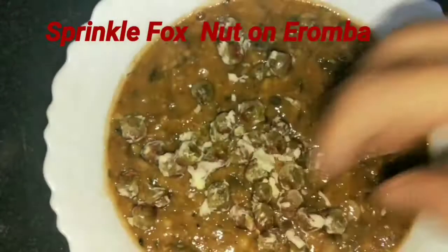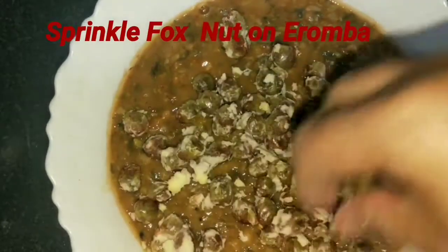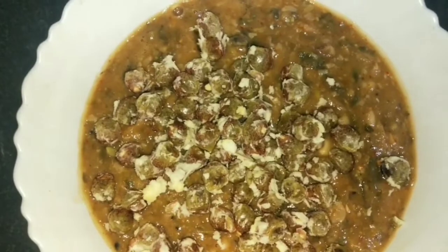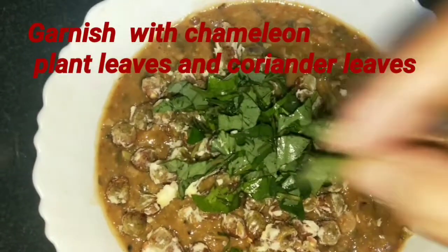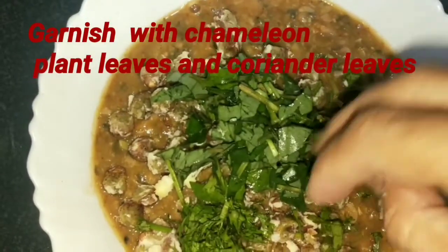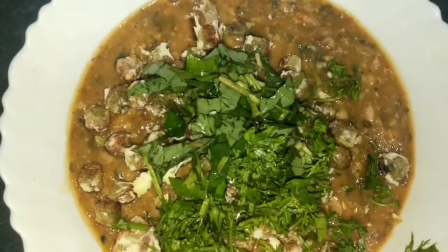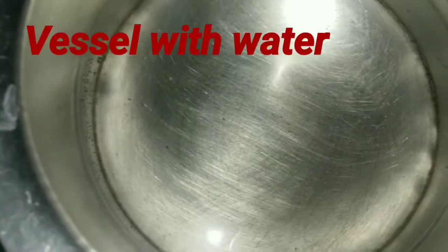We will put a little sauce on the bread, then we will put it with the onion. Then we will put it on the spoon and then put it on the pot. Now it is ready.